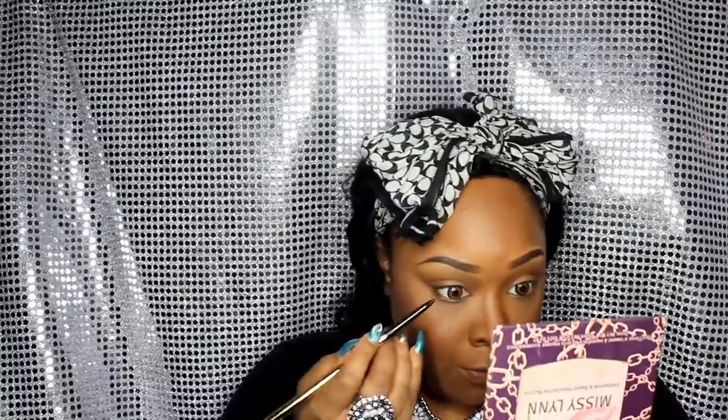First I'm going into my waterline with the Milani Supreme Kohl Kajal Liner — it's one of their newer ones, not one of my absolute favorites, but I love Milani so they can do no wrong in my eyes when it comes to drugstore. I'm just going to put this in my waterline — not under, just in my waterline. I should have done that first so I didn't risk messing up my concealer.